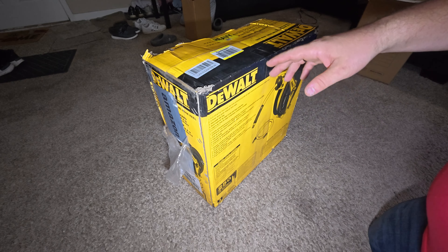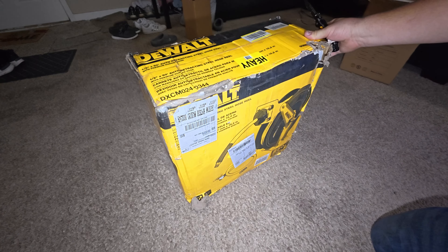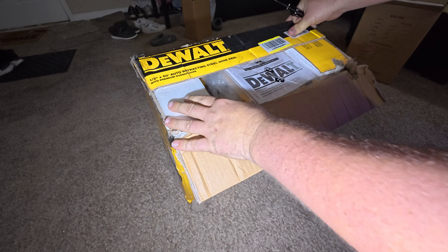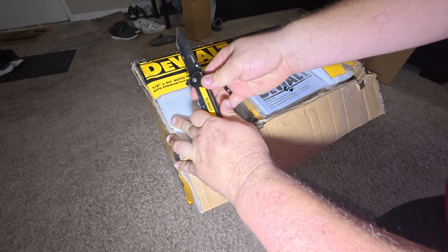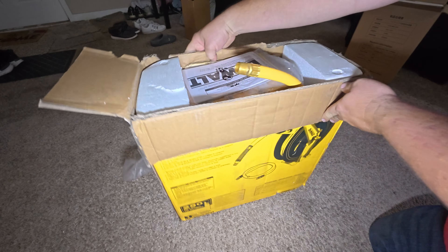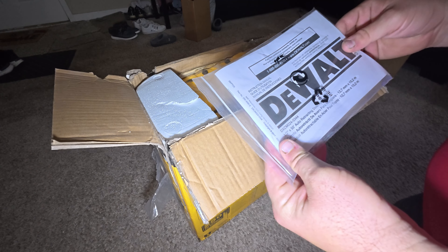Half-inch isn't normally the standard that someone would use shopping on Amazon. But I wanted it because then I never have to upgrade, never have to worry when prices go up. I feel like this is probably made just like all the other brands — Cobalt, Craftsman half-inch — probably the same manufacturer, just a different sticker, like MTD mowers. I wanted to be flashy and have DeWalt on it, and this was actually cheaper than all the rest. If I get three-eighths right now it's $100.